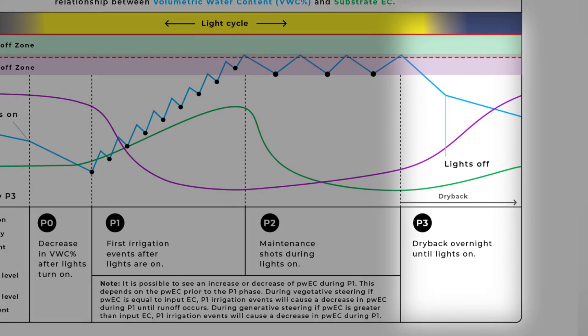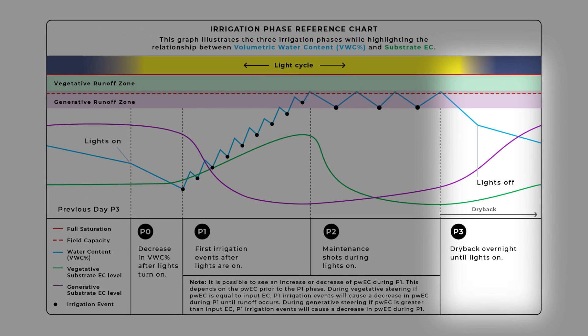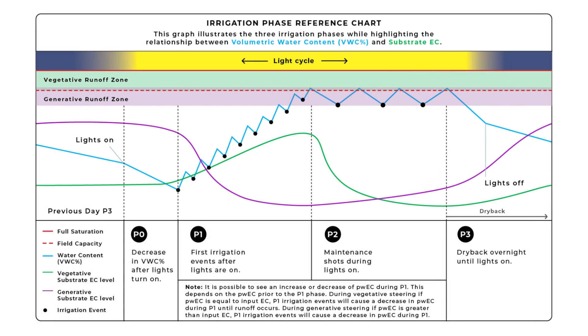The P3 phase occurs after our last irrigation event of the day. This is the point at which our substrate is given time to dry out until we irrigate again the following day. Being able to utilize our P2 and P3 irrigation phases to find the right balance between VWC percent, runoff volume, and dry back is the most important concept to understand to dial your irrigation trade.